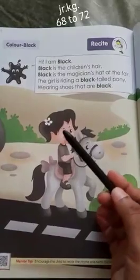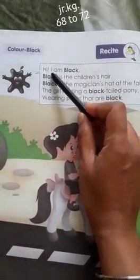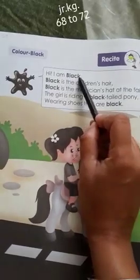So here we are going to learn about the black color. What is he saying? Hi, I am black. B-L-A-C-K. Black.